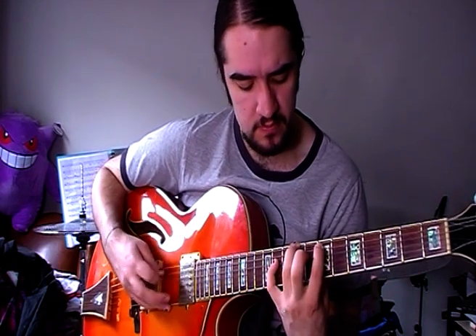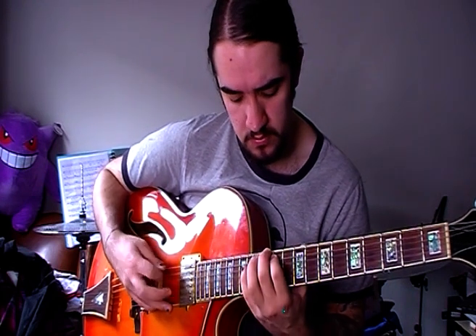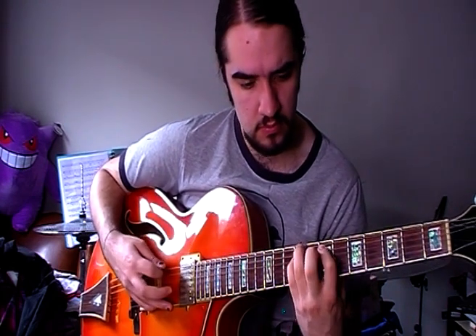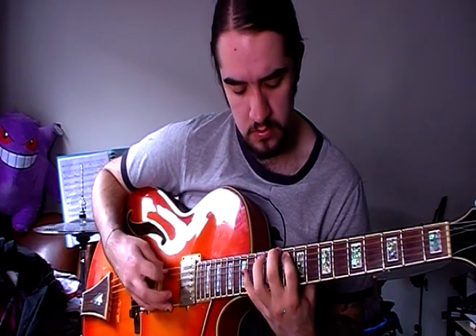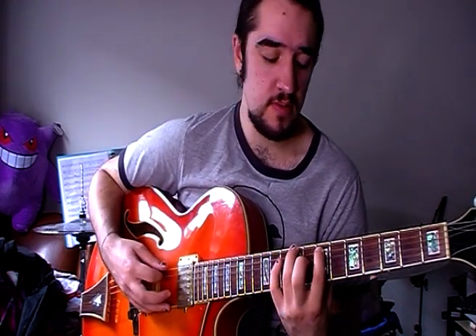The next one I do is called I Appear Missing by Queens of the Stone Age. That one also just kind of helps with intervals — it starts in the minor interval, goes to a major, and there are a couple of weird ones up there as well. I really like playing it, and when I can't think of something it's good to just kind of fill in that void of 'oh no, what do I play?'